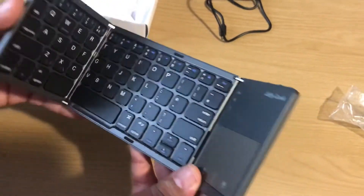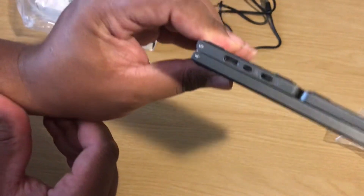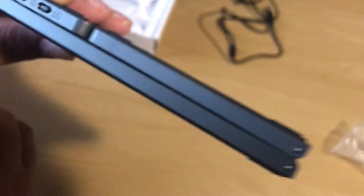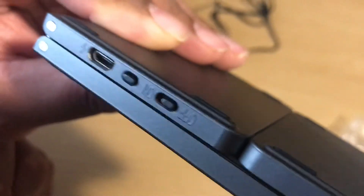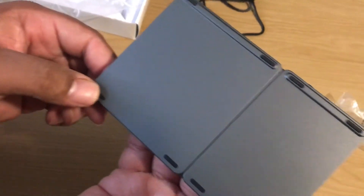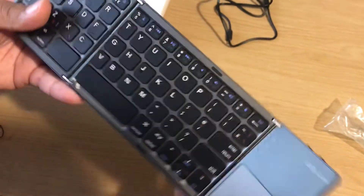It's absolutely amazing, nice and portable, Bluetooth — lovely. Here at the back is where you plug in the USB, and you can use it wired if your battery runs out. And you've got little rubber feet at the back, so when you put it on your desk it's not going to scratch the surface.